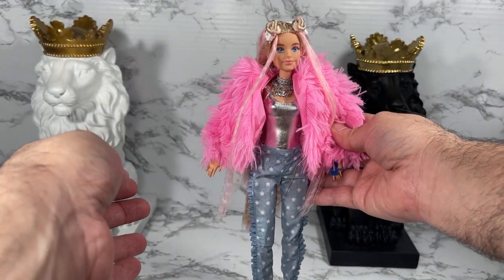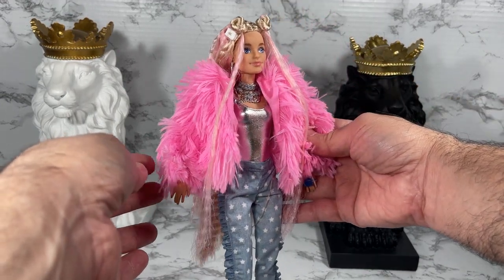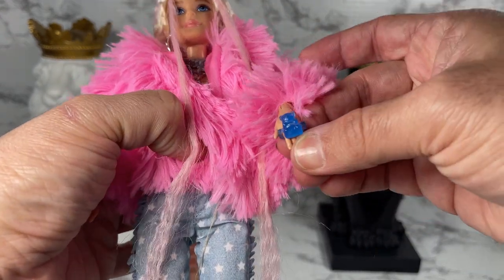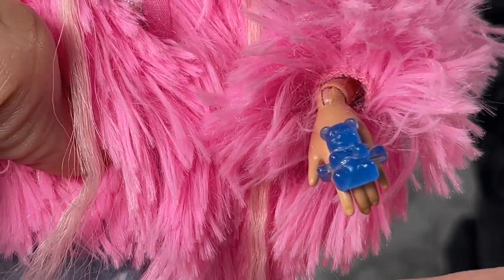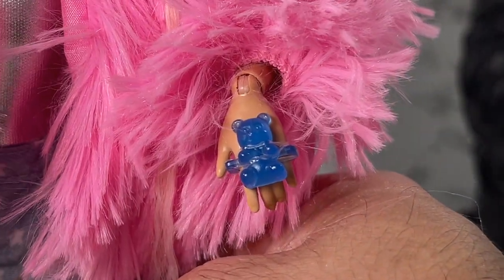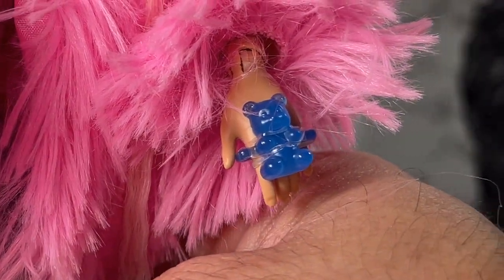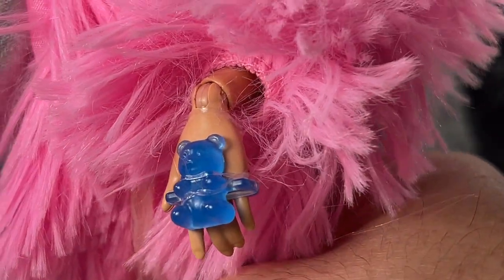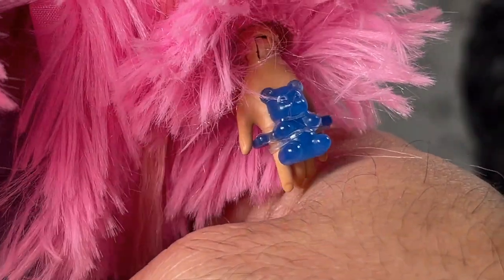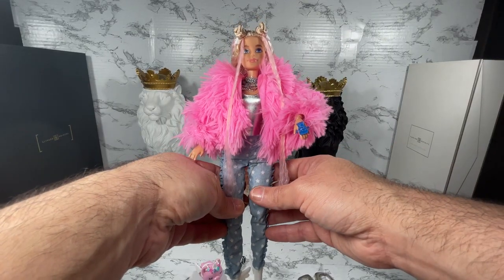Let's scroll back and see the complete outfit. One of the things I really wanted to show you is her ring — I think it is so cool. Nobody told me about this ring! It is a blue gummy bear ring. Look at that. Why didn't anyone tell me about this ring? I would have gotten this doll just for this ring alone. My goodness, that is just so adorable.